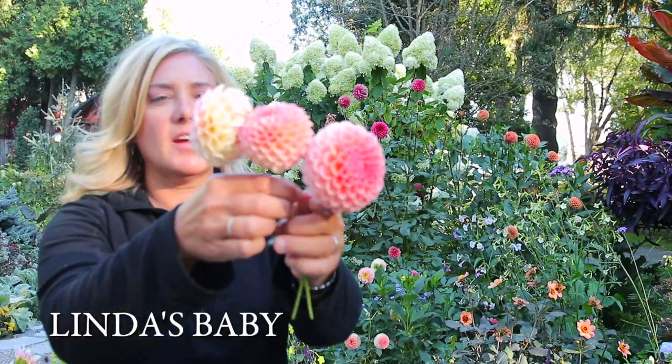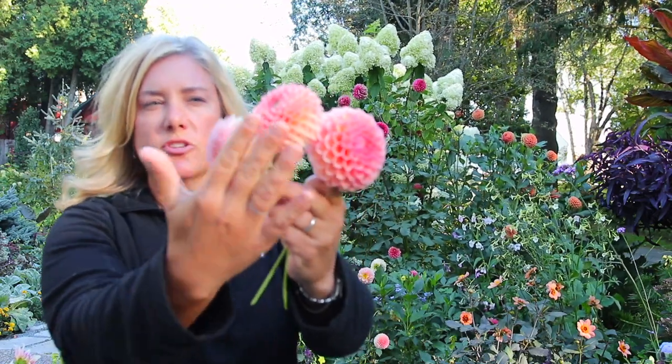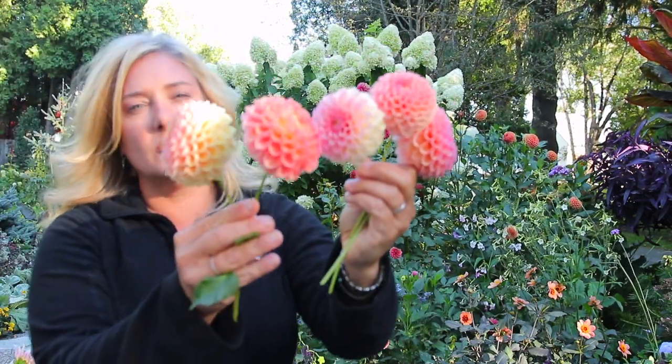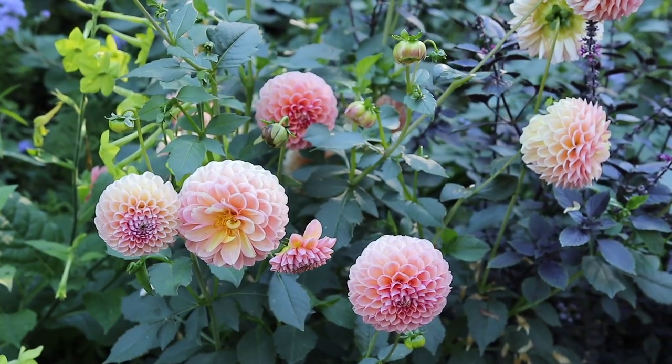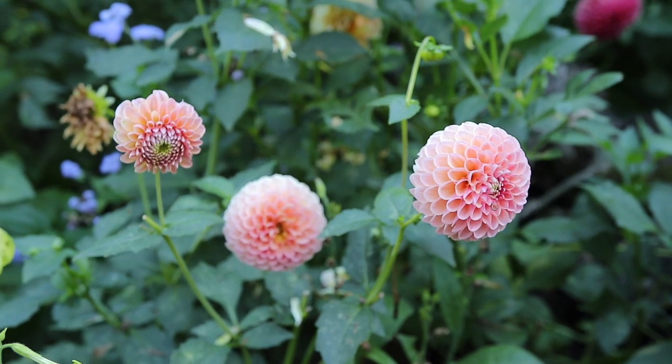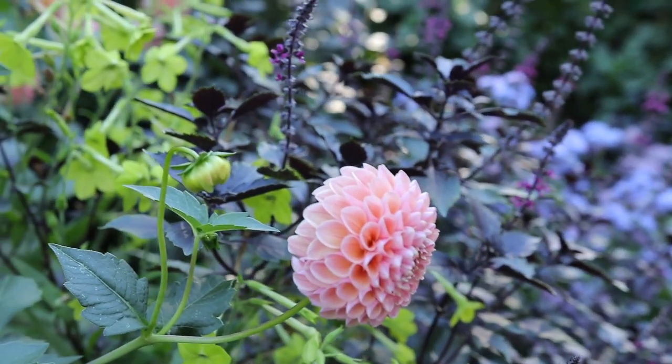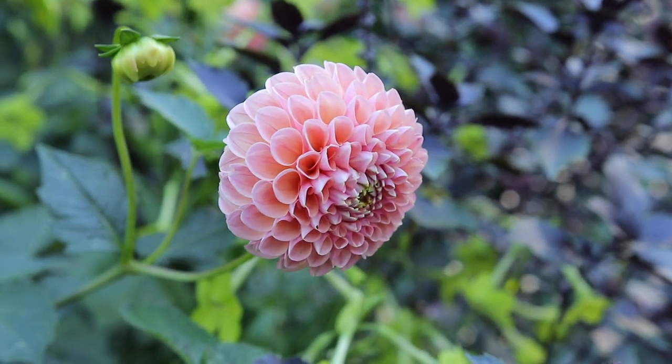I seem to have quite an affinity for ball dahlias. This is a new one for me this year - this is Linda's Baby. All three of these are Linda's Baby. They're a touch smaller than Crichton Honey and very similar in color tone and form. Here are the Crichton Honeys for comparison - you can tell they're really similar. If you were just starting to buy dahlias, you're probably better off just picking between Linda's Baby or Crichton Honey. This flower in particular is quite nice because you can see how they sort of wrap around the back but the center is still closed. Basically the same height as Crichton Honey, same form - I wouldn't be surprised if there's similar parentage behind these two.